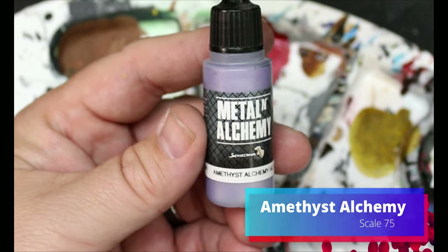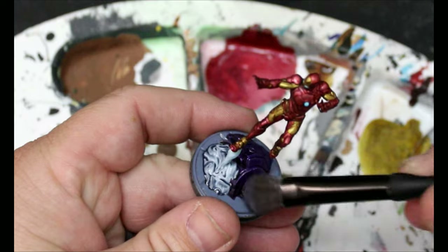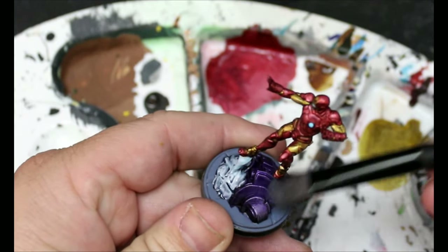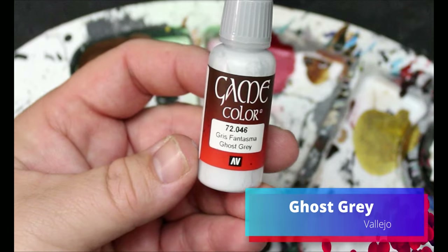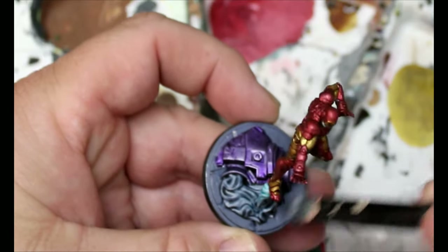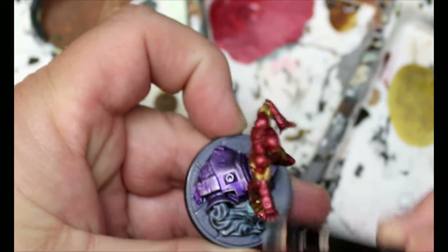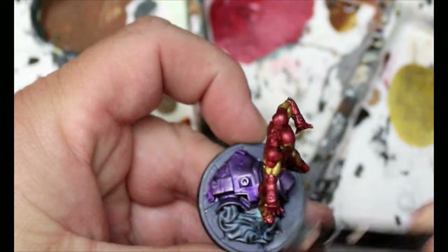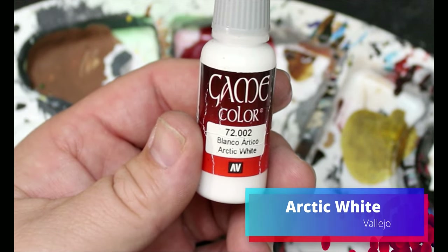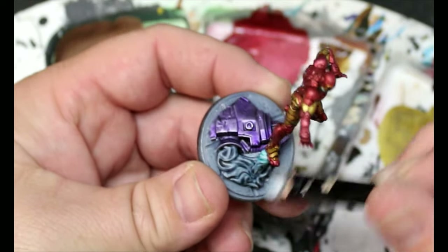We're going to take some Amethyst Alchemy and use this to dry brush up that Luxion Purple we did earlier. Then we're going to take some Ghost Gray and dry brush the concrete bits we already did. Then we're going to hop back to Arctic White and use this as a very gentle highlight with a dry brush on that concrete.